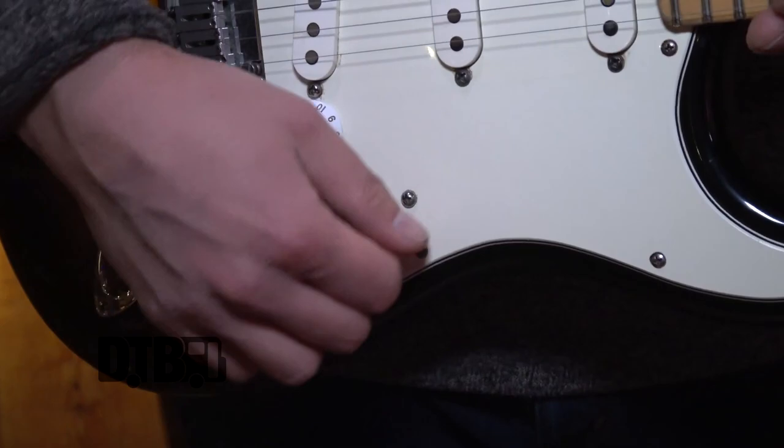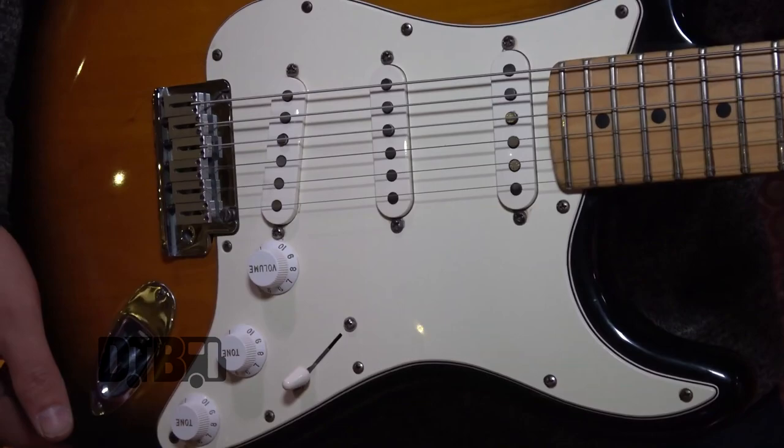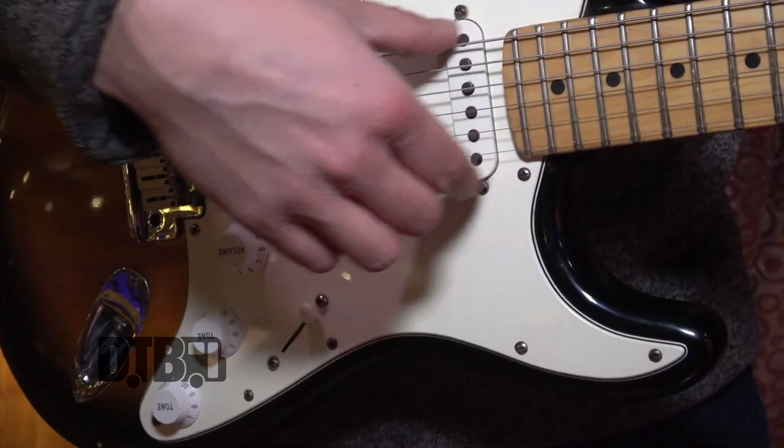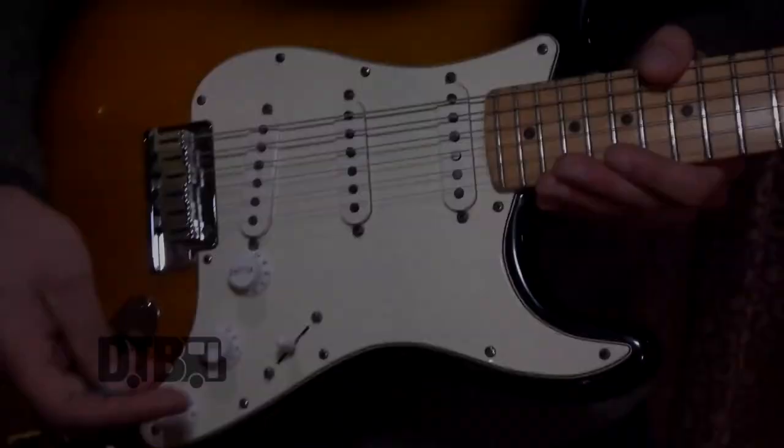I usually use mostly the bridge pickup for lead stuff, for the songs that are really a little bit higher in energy. I'll either use the bridge pickup, or I'll flip it down here, and that uses all of them. Everything in between — usually I like that position for rhythm, and the middle one is maybe the one I use about the least.